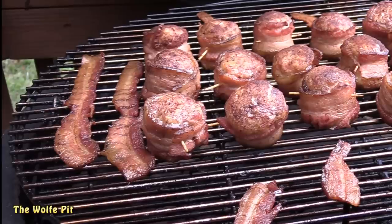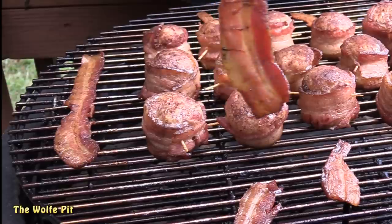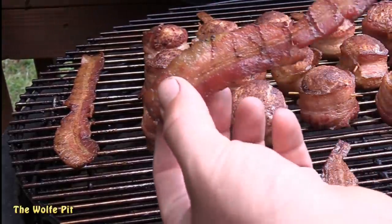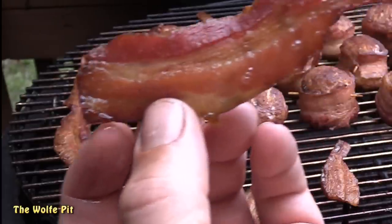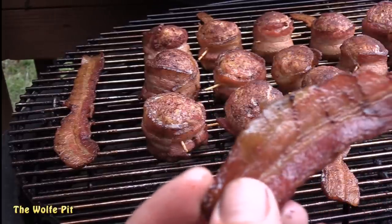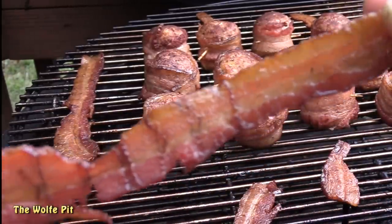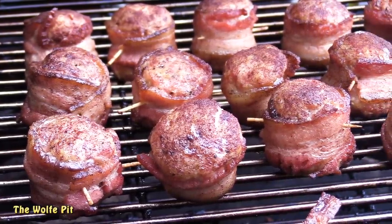After an hour, our bacon was done and looked really good. I was really looking forward to trying it since I'd never had uncured bacon. After eating a couple pieces, I wasn't a fan — I'll be sticking to the usual cured bacon from now on. The uncured bacon was very bland; although it was a hearty piece of bacon, it just didn't have much flavor.